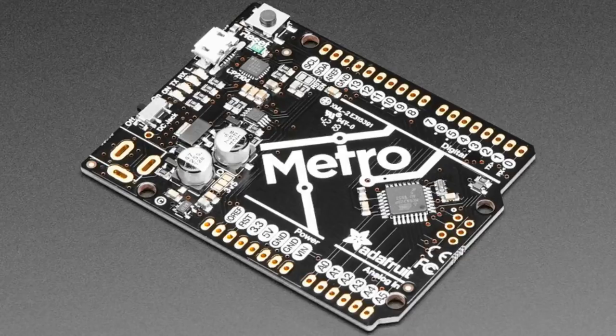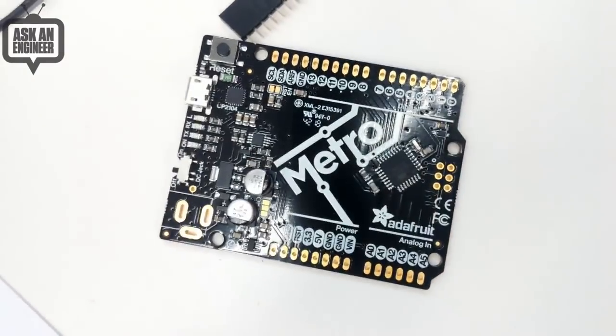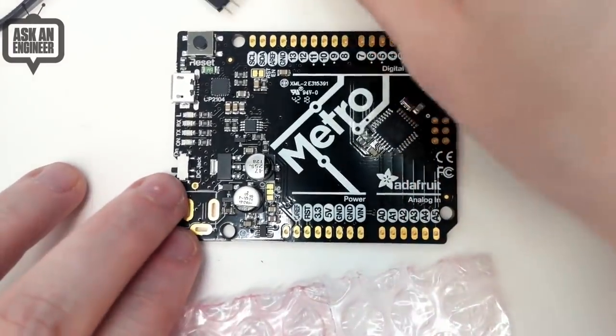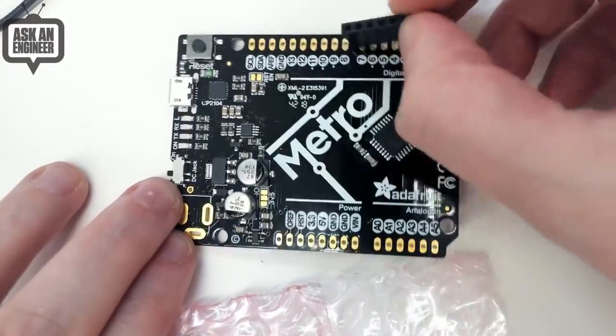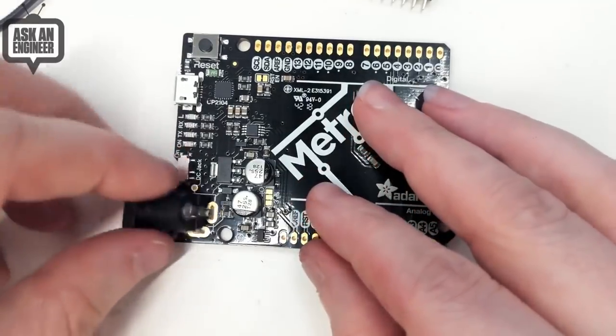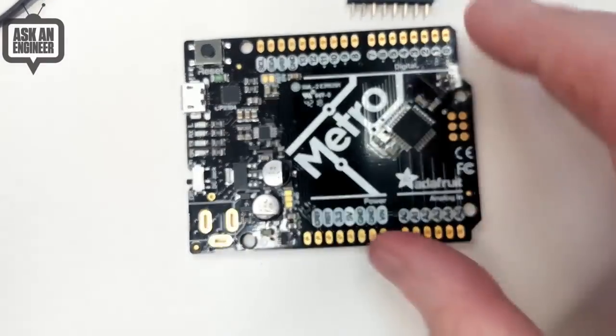We don't sell a ton of these, but it is something that people do like, so I like to stock it. It's Arduino Uno compatible. It uses the ATmega 328. As you see, it doesn't have the headers soldered in, so it comes with the raw headers. If you do want to solder them in, you can. I suggest if you really want the headers soldered in, get the version with soldered headers. But you can put the DC jack in or out, and you can put these headers in or out, so you get all those header connections.